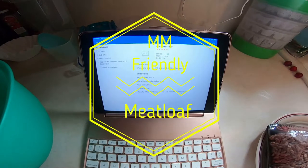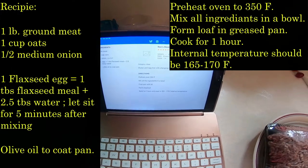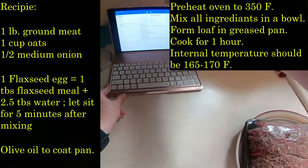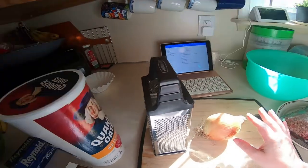So first we want to set our oven to 350 degrees. Feel free to screenshot this screen to get the recipe. I also have it posted on my blog.